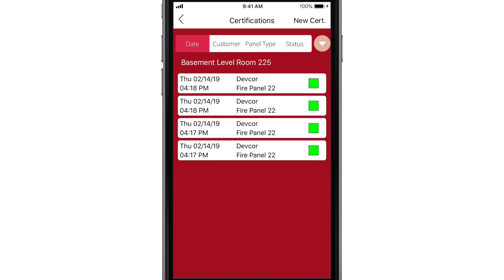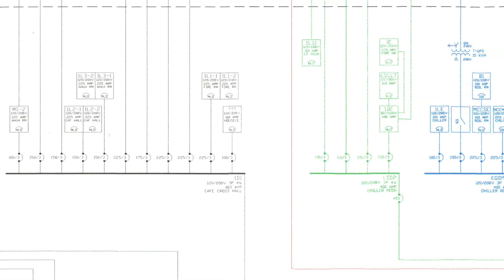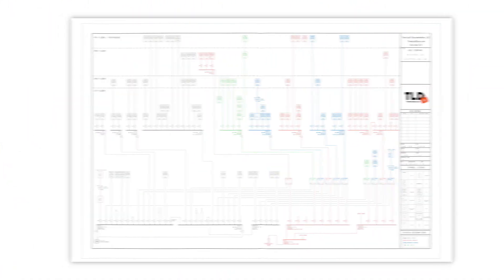This tool also makes it easy to create PDFs of panels before they are wired to help with workflow planning. You can also generate an interim PDF of any unfinished panel and send it to another technician for a seamless transfer of information.